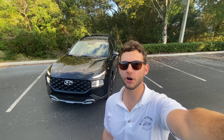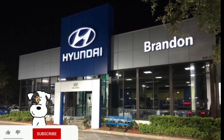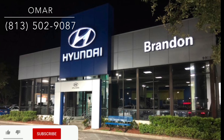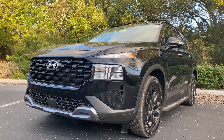Hey guys, Will here with WTF Car Reviews. Today we're reviewing this all-new 2022 Hyundai Santa Fe XRT. A huge thank you to Omar and the rest of the management and staff here at Brandon Hyundai for making this review possible. I'll leave a link to their inventory below — definitely suggest anybody in the Florida area looking for a new car to check these guys out and ask for Omar. For those of you who don't know, the Santa Fe has been part of Hyundai's lineup since the year 2000.